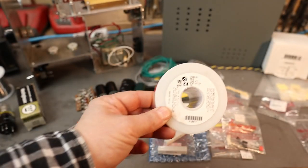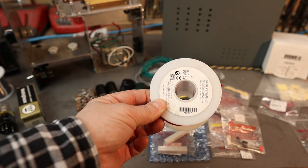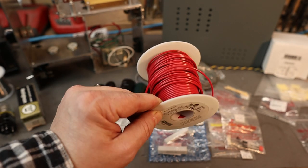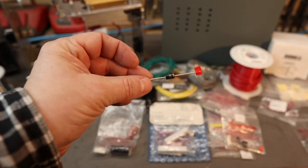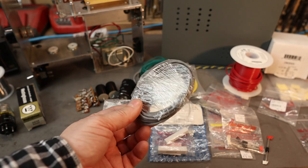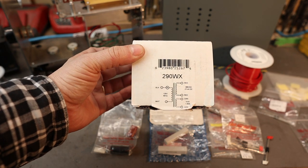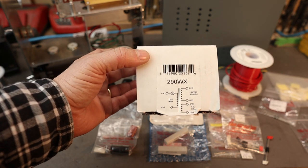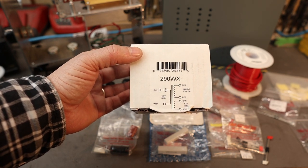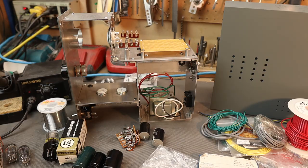For wiring we're going to be using Teflon-coated solid core wire. It's very forgiving - easy to train, and when you solder and heat it up the Teflon doesn't burn away, it actually shrinks around the wire. We're going to be using Schottky diodes for the DC filament circuit - these are 3-amp diodes. We have shielded wire for all the signal in and out so we don't pick up any interference. The transformer is a Hammond 290WX - the same transformer used in a Fender reverb unit - which gives you about 306 volts DC at 27 milliamps.